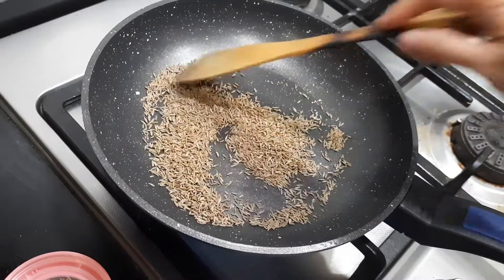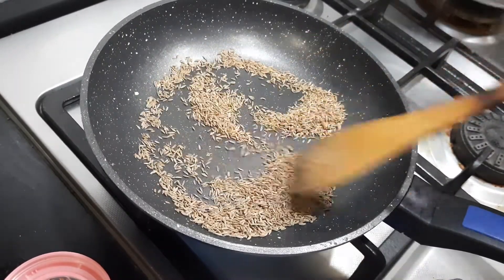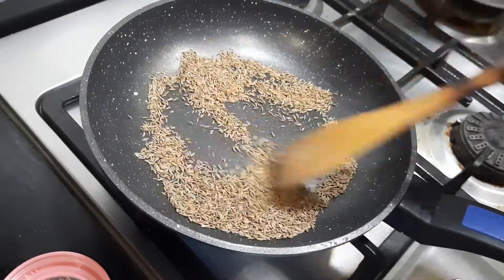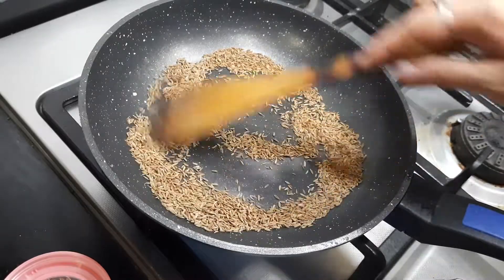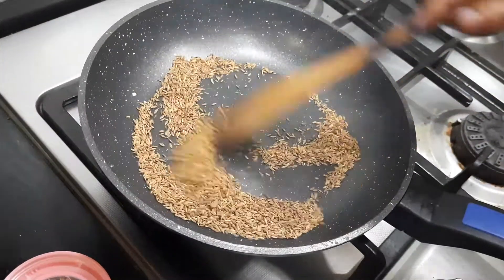Now I'm dry roasting the jeera. You need to dry roast the jeera until the color changes and it begins to crack. Now you can see the seeds are beginning to crack. I switch off the gas and transfer to a plate.